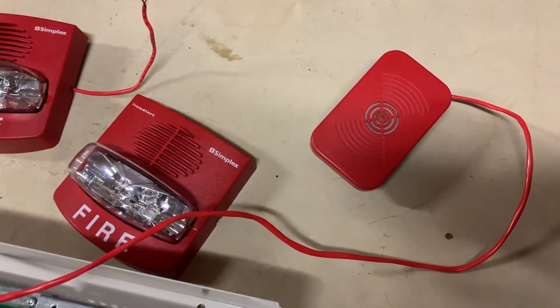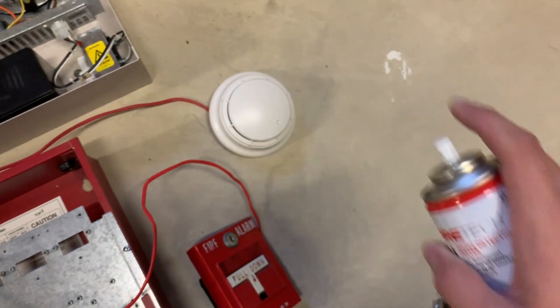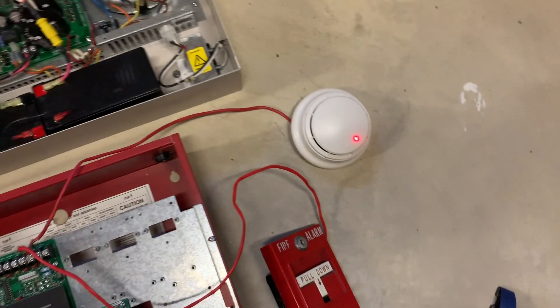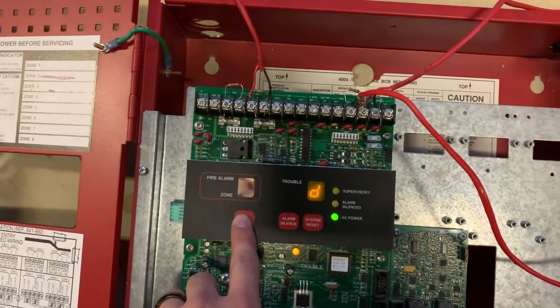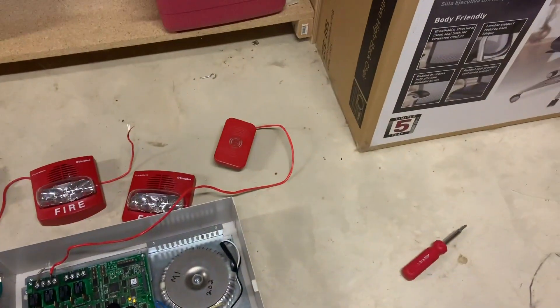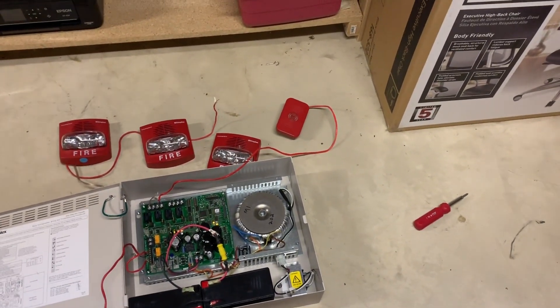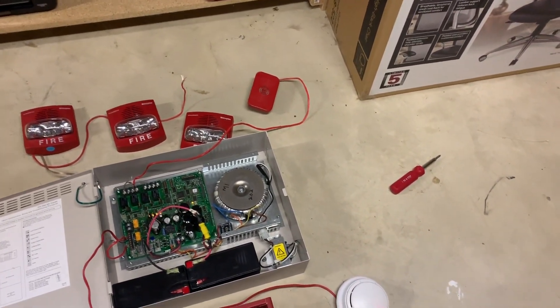We'll do a quick spray. That should activate pretty quick. There it goes — on zone 2. We'll acknowledge. There we go. That was it doing its SmartSync — it just did like five or six of those. Pretty cool.